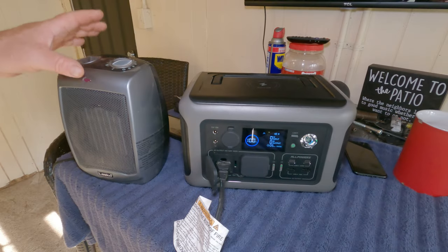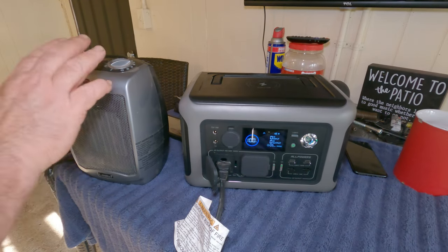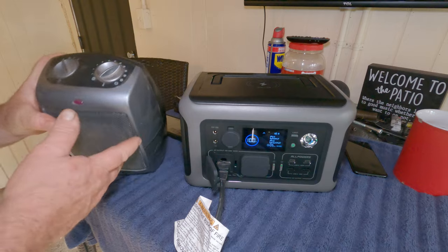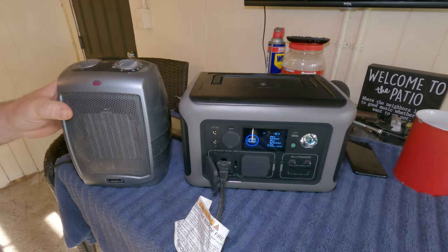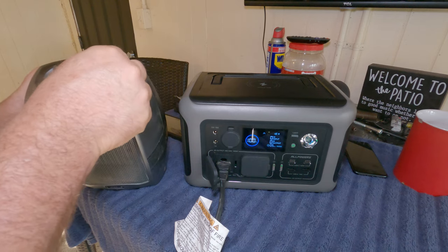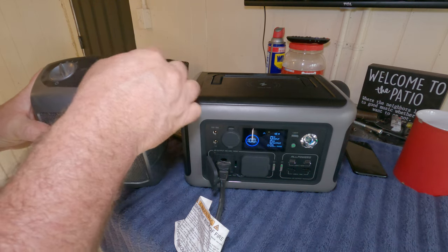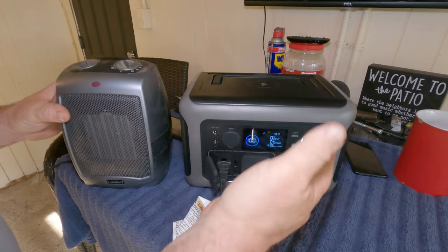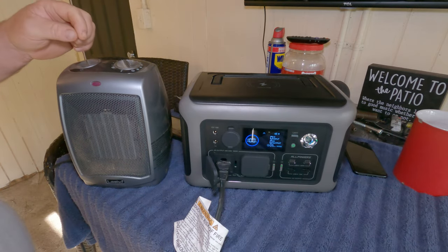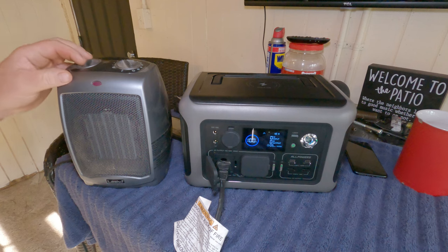I grabbed one of these little portable heaters. These are rated at 750 watts, which is actually near the limit for the unit, but I can manipulate the heat setting. Let's go ahead and turn it on — first we'll start it on fan mode to see what it's pulling before adding heat.